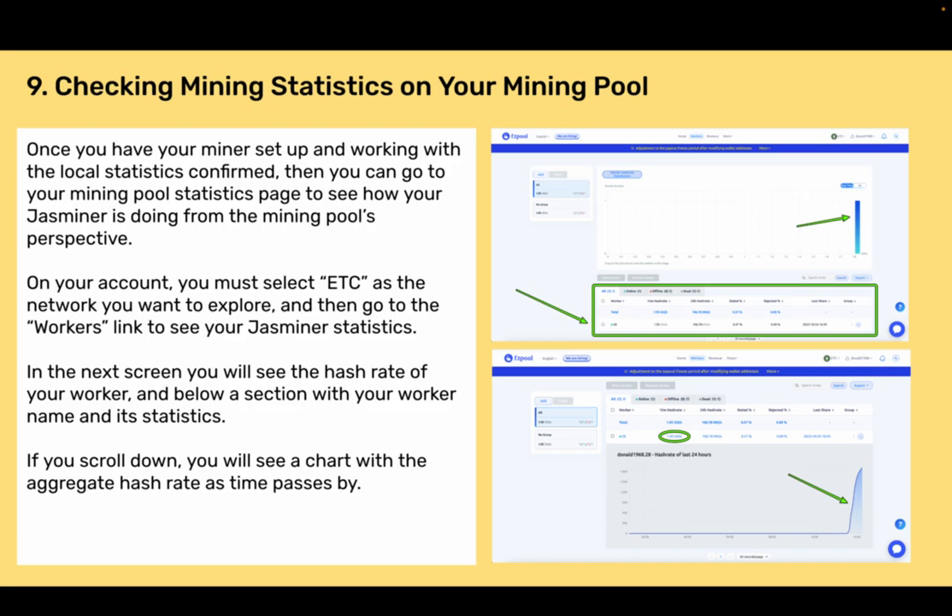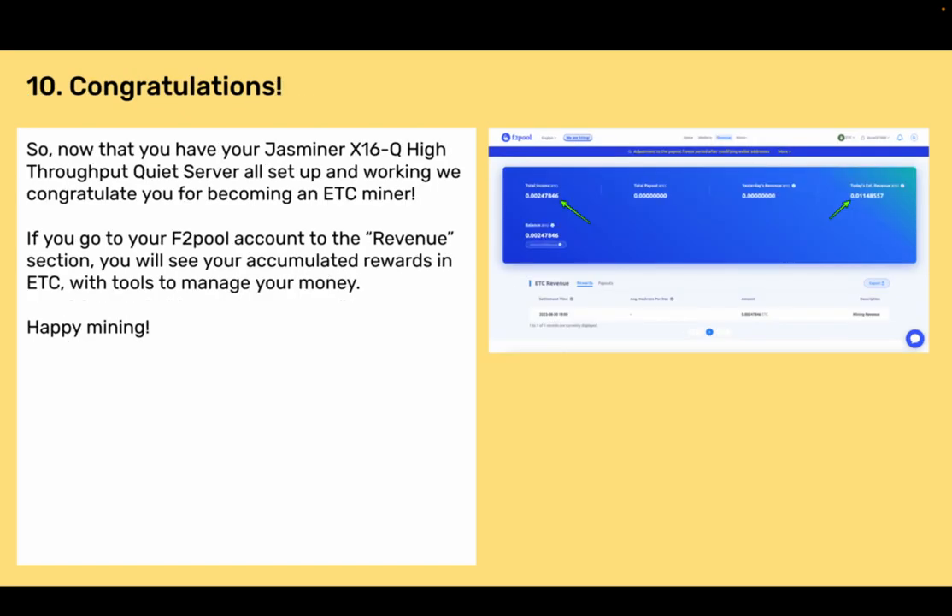Section 9: Checking mining statistics on your mining pool. Once you have your miner set up and working with local statistics confirmed, go to your mining pool statistics page to see how your Jazzminer is doing from the pool's perspective. On your account, select ETC as the network, then go to the workers link to see your Jazzminer statistics. You will see the hash rate of your worker and your worker name with its statistics. If you scroll down, you will see a chart with the aggregate hash rate over time.